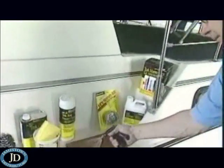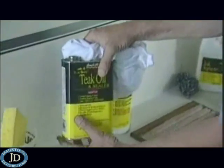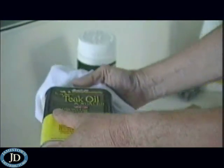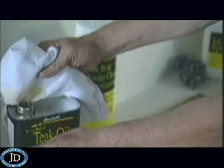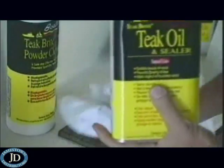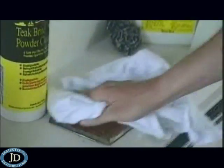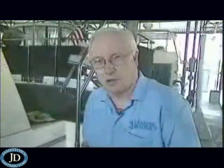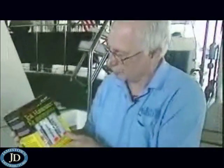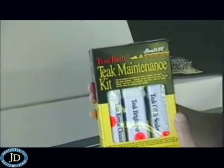Then we'll hose this off and let that dry for 24 hours. Now it's time to finish up the job and really bring out the brightness of what was old, decrepit, awful-looking teak wood. We'll use teak oil and sealer from Boat Life and just apply this generously. Should you inadvertently get any of this on the fiberglass, clean it off immediately. So if you have old teak wood on your boat, don't give up on it. Turn the job over to Boat Life — they've prepared this neat teak maintenance kit, for the life of your boat.